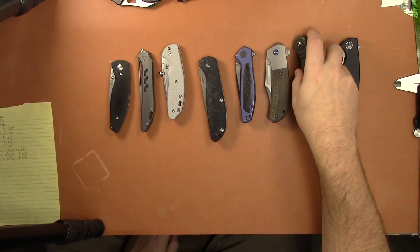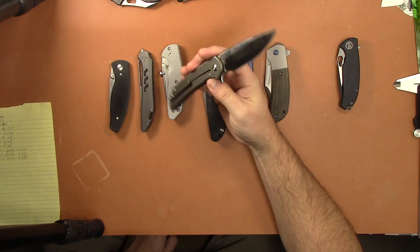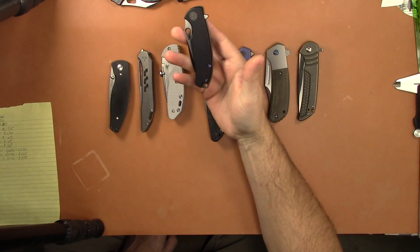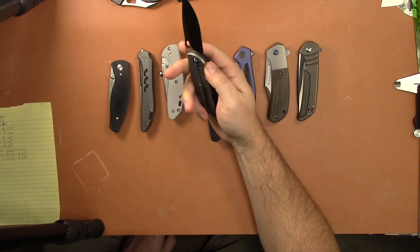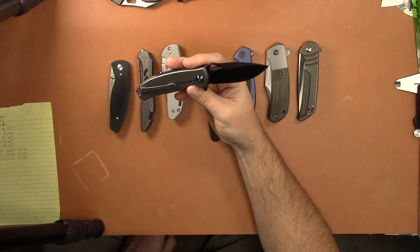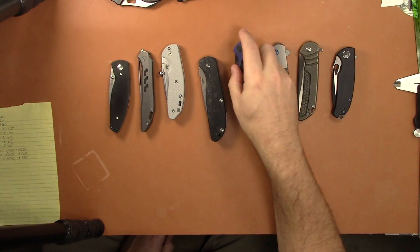Next up is the Ferron Force Crux Saber in bronze titanium — it's the saber design and this one's not available right now either — that one will be 125. The WE Nice Rectifier is 120; this one is in very, very good condition, has not been sharpened, has been carried and seen some use, but looks excellent — really in great shape. 120 on that one.